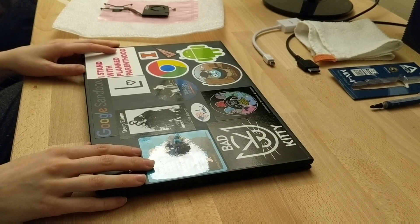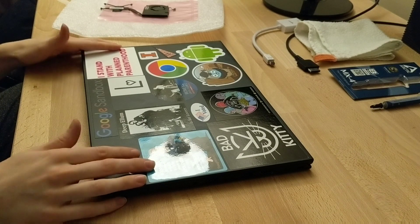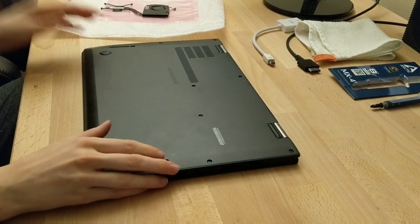Alright, so this is a repair video. This is for the Lenovo X1 Carbon. This is the fourth generation. We'll be repairing the fan today. It was making some awful noises and it's really a non-serviceable part.